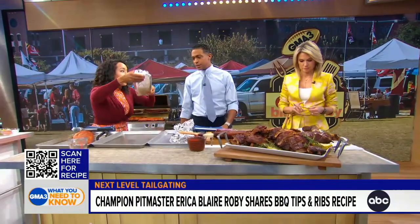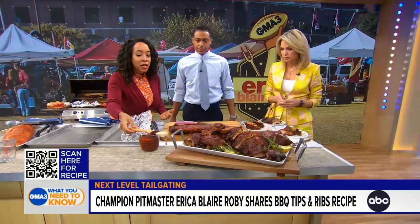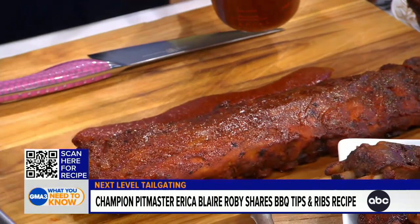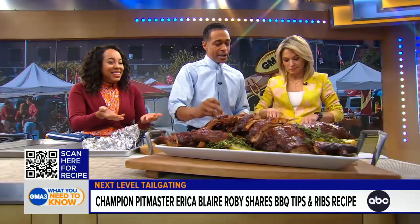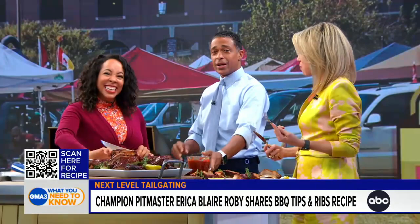You've got to be patient — this is an all-day event. This is the finished product, and now what we want to do is baste them. This is the beauty shot — you want to make sure you have the prettiest looking ribs in the neighborhood; you want everybody to be jealous. The slow cook is the thing. They're so good, and I love the flavor. Erica, thank you so much — we've got the prettiest ribs in all of Times Square right now. You can go to goodmorningamerica.com/food and scan the QR code on your screen. You are one of the absolute best, so we're learning from the best here.